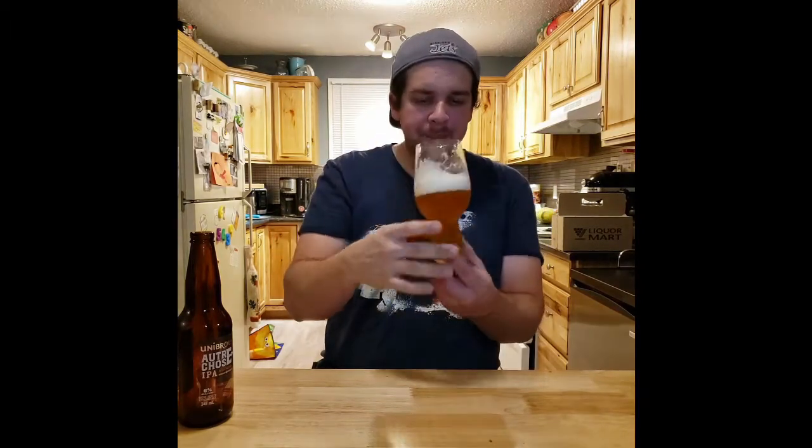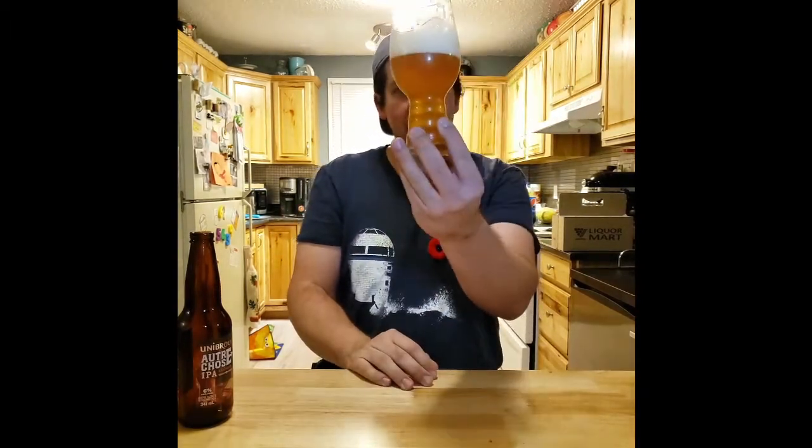It's quite nice. I'm getting peach, moderate hoppiness. Not as bitter as I would have expected. Looks nice, eh?